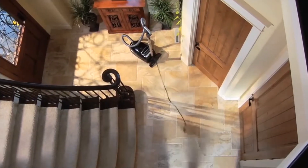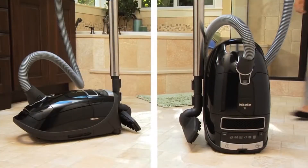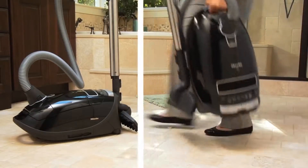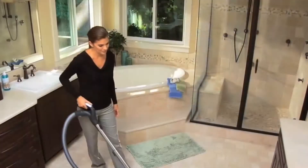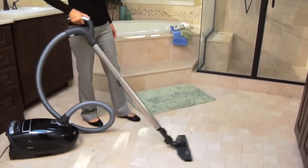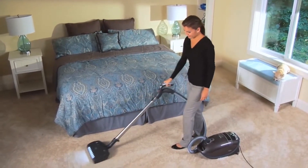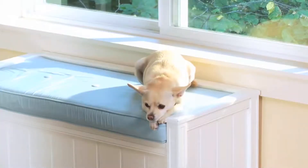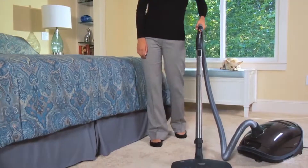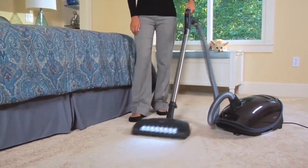The Marin tackles pet hair with ease. It comes with two cleaning heads, an electro brush for carpeting with LED lighting so you can see all your grossness, and a parquet twist head with super soft bristles that will take it easy on your hardwood floors while you're chasing after those stray balls of cat fur. There's also a self-retracting power cord, a HEPA filter, and of course the satisfaction of knowing you're driving the Mercedes of vacuums.